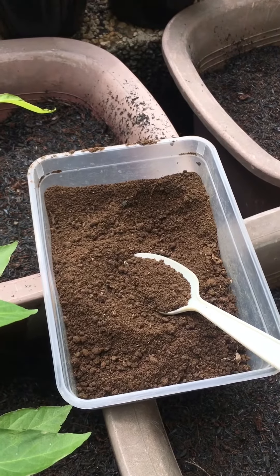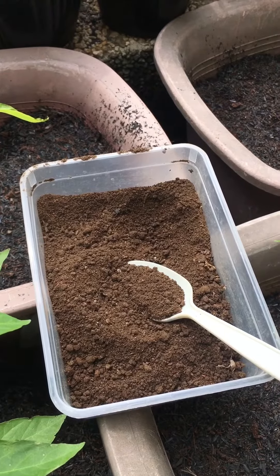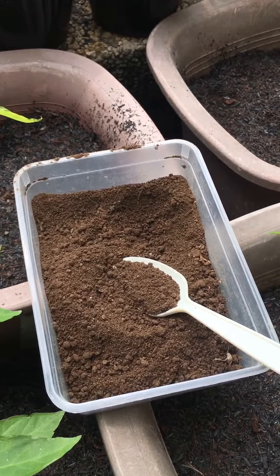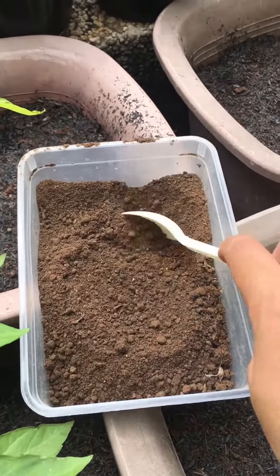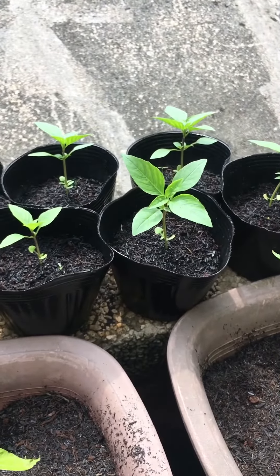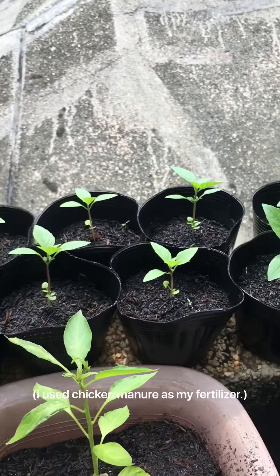One of the crucial parts of gardening is being able to provide nutrients for the plants as they go through different seasons in their lives. One of the ways we can do this is by providing regular fertilization. In the case of my Thai basil seedlings, it is very important to use nitrogen fertilizer.